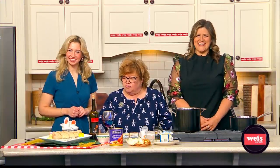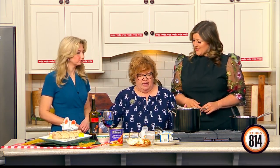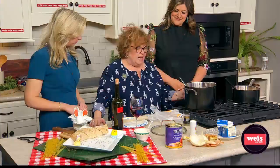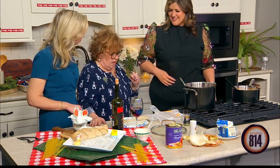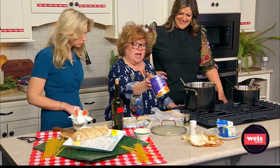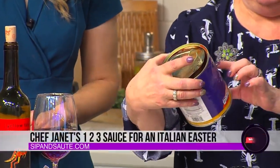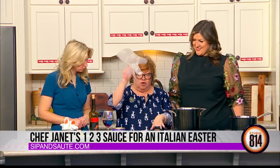I get tired of traditional things, so I thought we'd ramp it up. I've got a sauce here that won a famous award — a chef award called the James Beard Award. A lady chef, decades ago, made this sauce and won the outstanding chef award. It's called 123. It's a 28-ounce can of crushed tomatoes — they need to be peeled. If they're not crushed, you can put gloves on and crush them yourself.